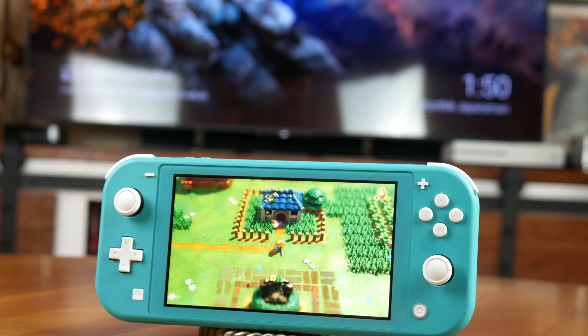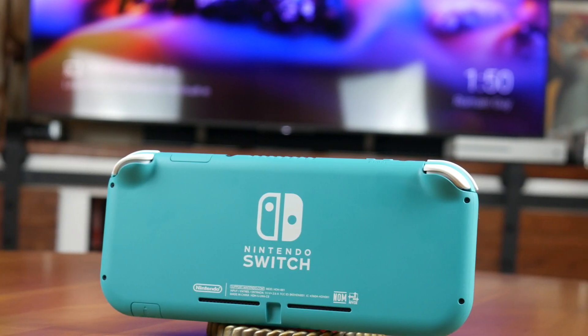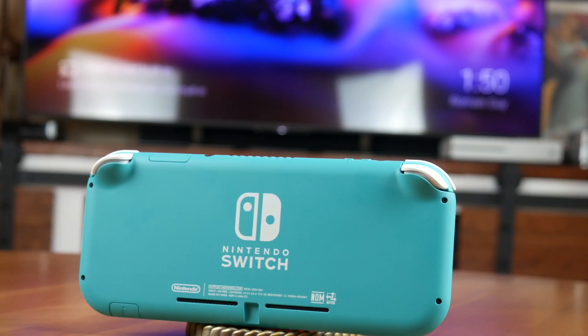There are no Joy-Cons that detach from the Switch Lite — the buttons are attached just like the PlayStation Vita. Nintendo also took away rumble, the IR motion camera, and the kickstand. Therefore, there isn't any vibration during gaming. Games like 1-2-Switch that require the IR motion camera aren't supported, and you can't easily prop the Switch Lite on a table and play multiplayer.